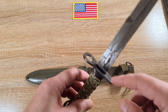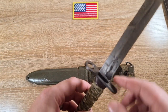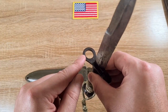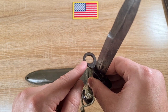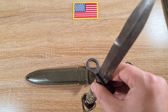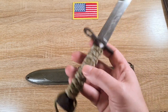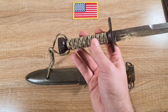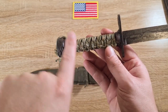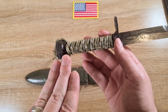Moving down we have the cross guard — as previously stated, nice and thin for the early production and then wider for the later production. We have a really small muzzle ring to accommodate the M1 carbine barrel. Then moving down to the handle: originally you'd have a stacked leather handle with eight grooves in it, whereas the M3 fighting knife had six grooves.